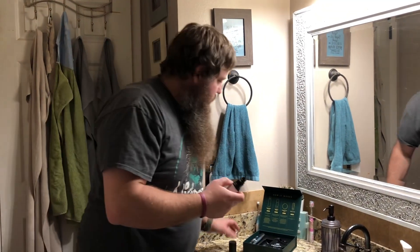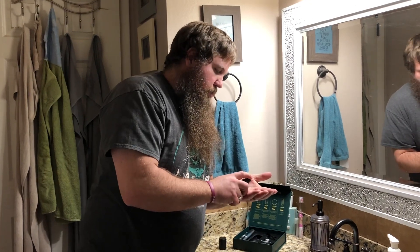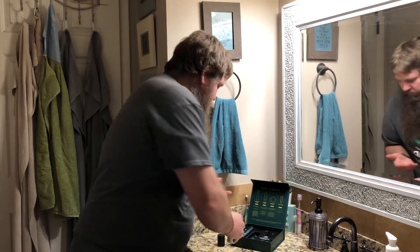Step two is the beard oil serum and we're gonna try this out. You're just gonna put a couple of pumps right in the palm of your hand and rub it in. This one you're gonna want to start with the root, so massage it in and then work it all the way down the beard.